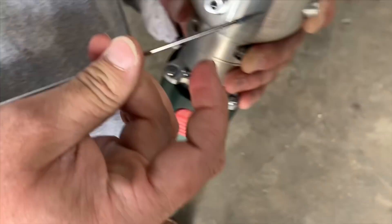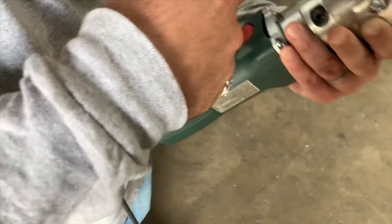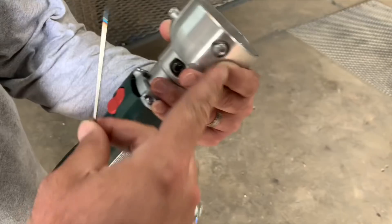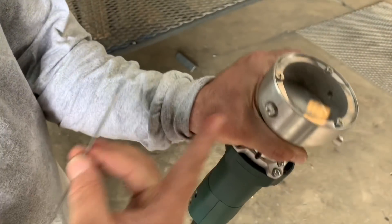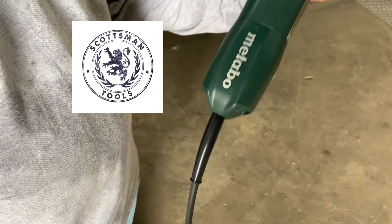So if you're the hobbyist welder, the little plastic attachment on the end of a Dremel will probably work for you. But if you're a real pipe welder out in the field, you need to get this one — the Metabo Scotsman Tungsten sharpener.